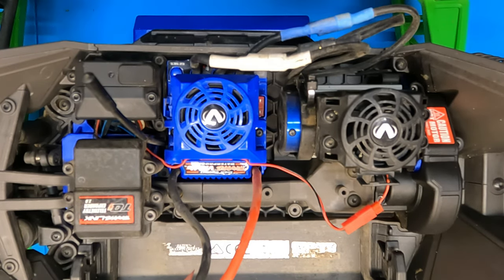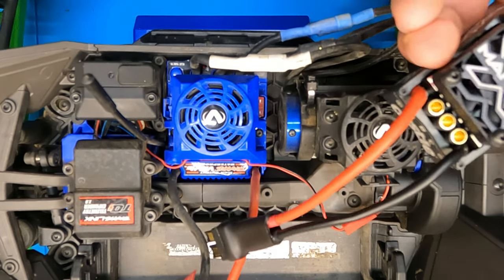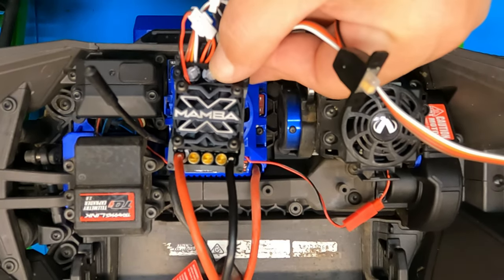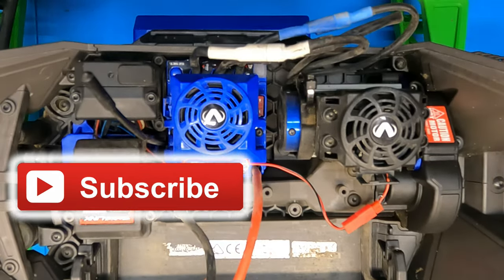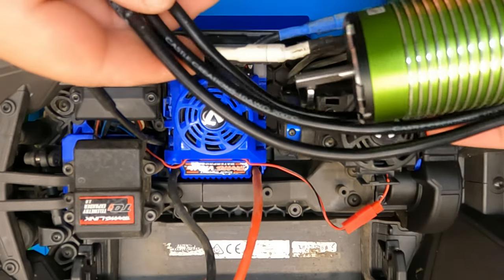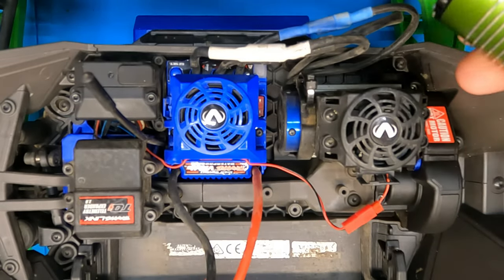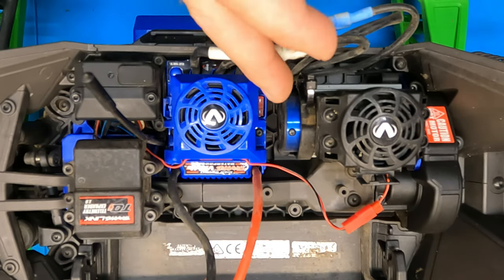It's a fairly easy swap. We'll be putting the Mamba X in there, which as you can see is a lot smaller than the stock VXL 4s system. This will handle 6s, and then we have the Castle 1515 2200 kV motor. This will be mostly ran on 4s, only 6s occasionally, but it should be a pretty simple swap.